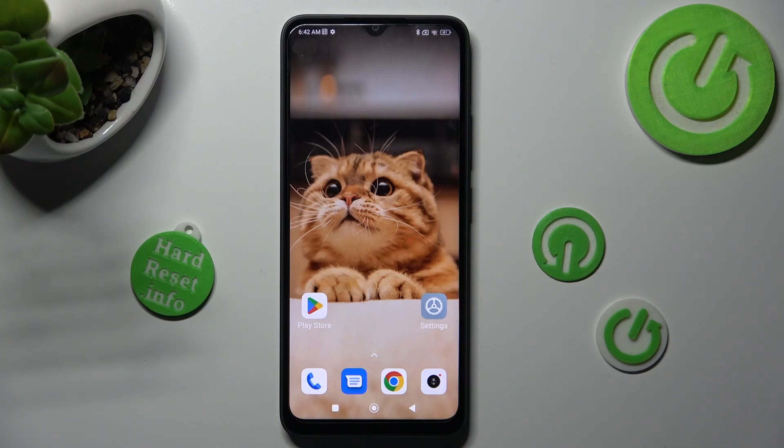Hi, in front of me is the Poco C50 and today I would like to show you how you can use one-handed mode on this device.